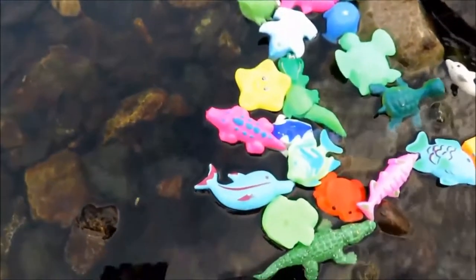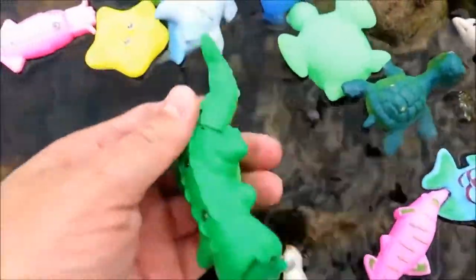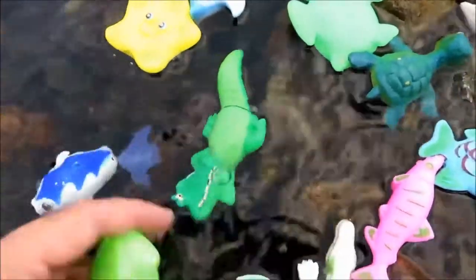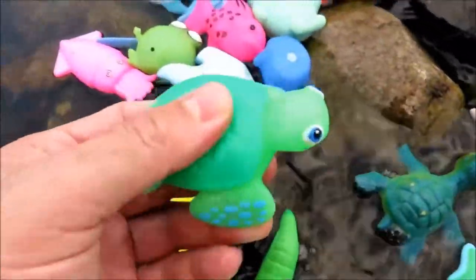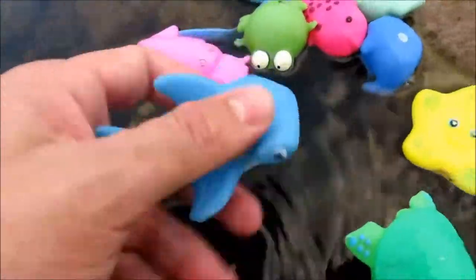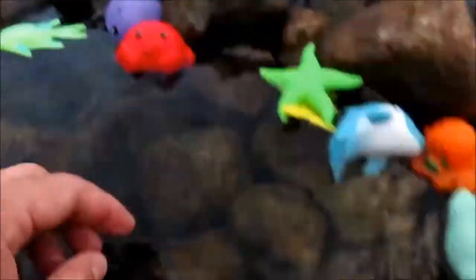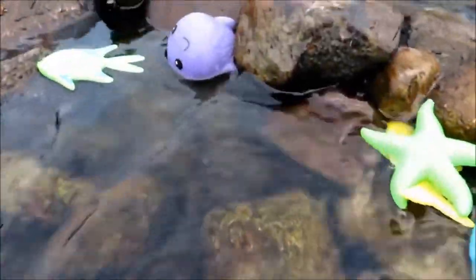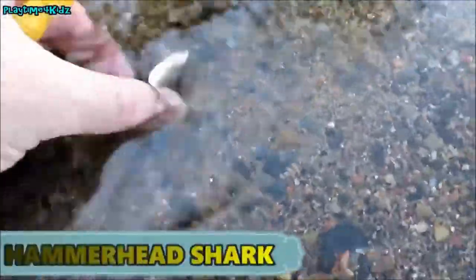Let's go over the colors: pink, green, yellow, another green, blue, blue, yellow. Over here we have red and purple. There's one — let's see if we can catch him. It's a hammerhead shark!